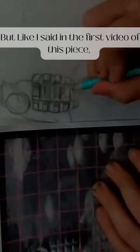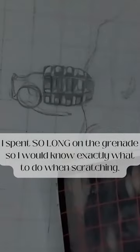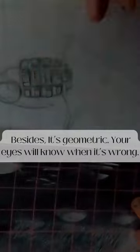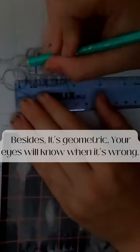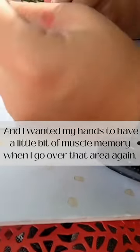It feels like I'm spending a lot of time on pointless nothing as I do the extreme details on this grenade, but like I said in the first video of this piece, taking your time is important. I spent so long on the grenade so I would know exactly what to do when scratching. Besides, it's geometric — your eyes will know when it's wrong. And I wanted my hands to have a little bit of muscle memory when I go over that area again.